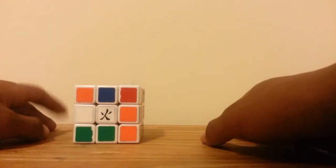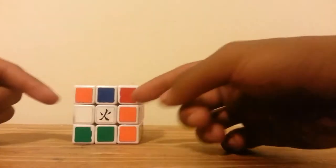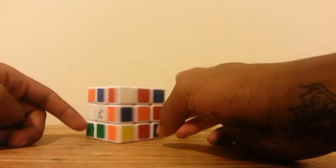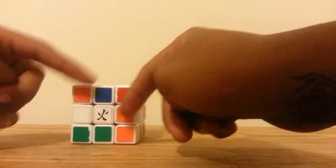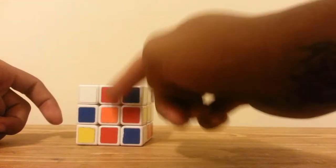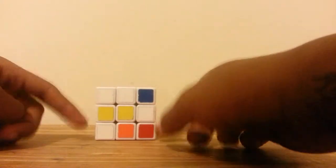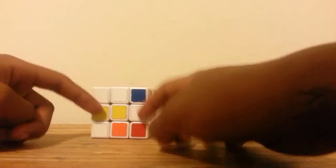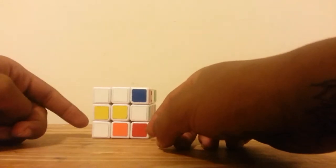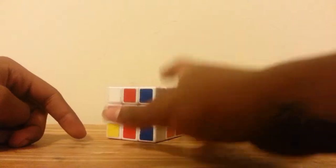I want to teach you the beginner's method of solving the cube, which is: putting in the cross and the corners, solving the middle layer, putting the bottom cross in, doing OLL — orientating the corners — and then PLL, permuting the corners, and then an edge PLL. That's how I'm going to do it. So first, we put in the cross.